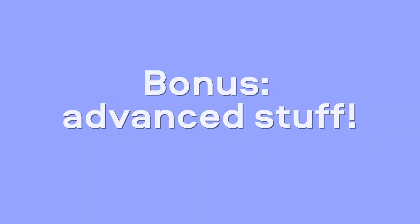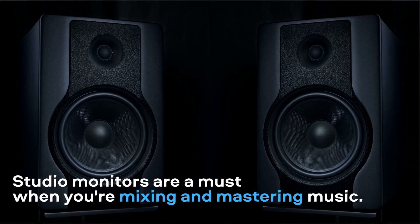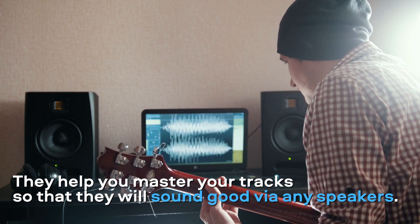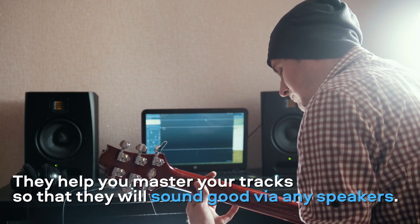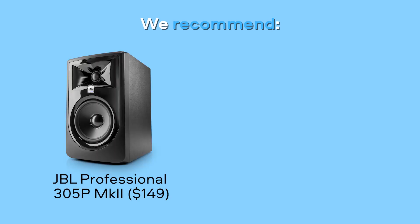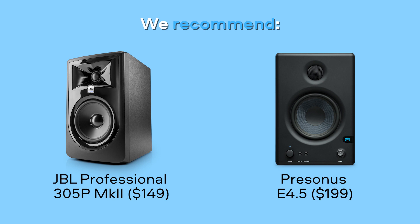When you're ready to get more professional, here are two more items you can add to your home studio setup. Studio monitors are a must when you're mixing and mastering music. They let you hear a more neutral, honest sound and help you master your tracks so that they will sound good via any speakers. We recommend these two models: JBL Professional 305P MK2 or PreSonus E4.5.